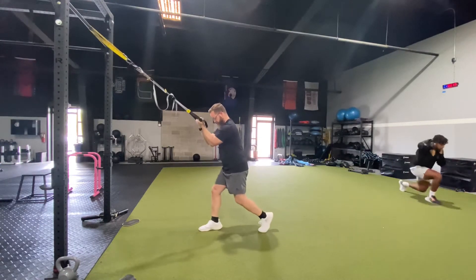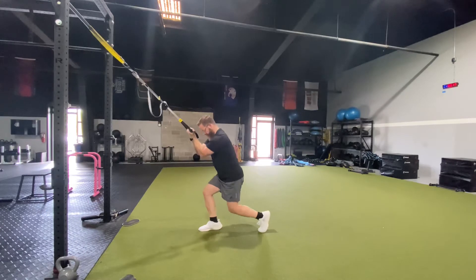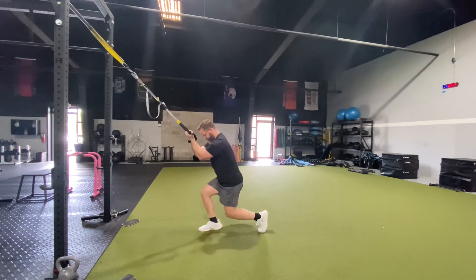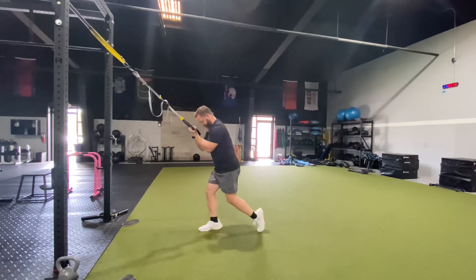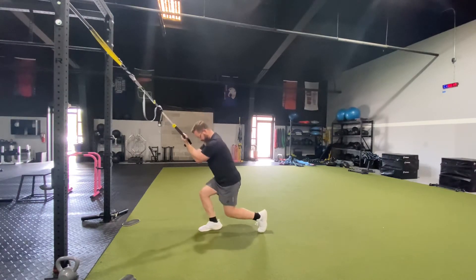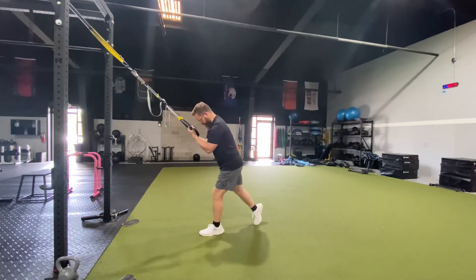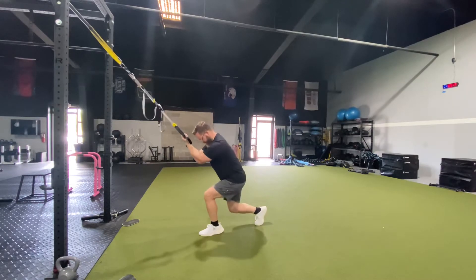Then we can move into a split squat. You can use the TRX for a little balance, support, and assistance in standing. Think about feeling this all in the front quad — the front part of the thigh — while still keeping the neck relaxed and the shoulders relaxed. Shouldn't feel anything in the knee joint or in the low back.